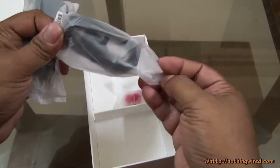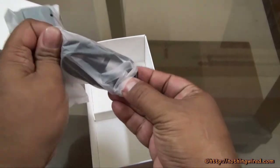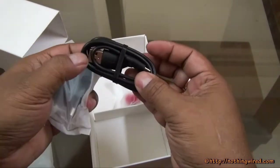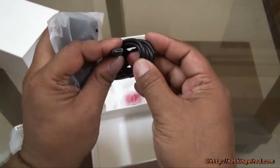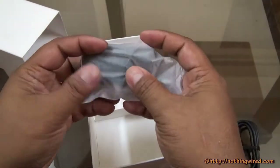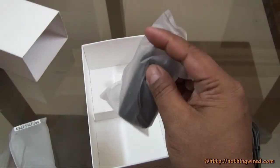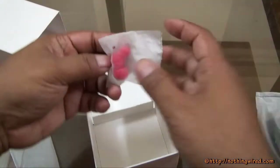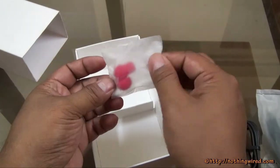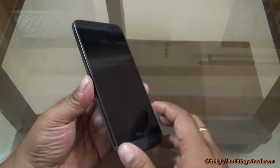You would also get the earphones, but we don't have the earphones with us — they weren't provided with the review unit. But we have this USB 2.0 data cable, and a 0.5 Ampere USB wall adapter, 2-pin. We got the extra earbuds — 2 pairs — but we did not get the earphones. So once we get past the rather sad introduction of the review, we'll go through the One E8.